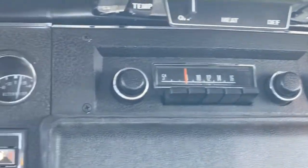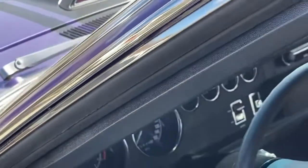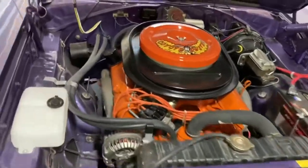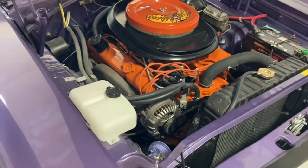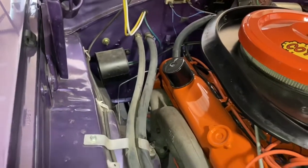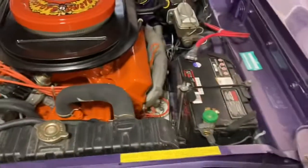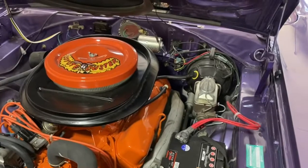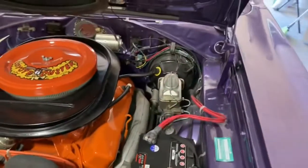Fairly bare bones, I suppose. It's got a 3.23 gear limited slip — sorry, 3.23 gear limited slip. There's our date code correct 383 with the high performance exhaust manifolds. There's your vacuum canister for the air grabber. This car was actually manual steering, which it still has, and manual brakes with front drums.